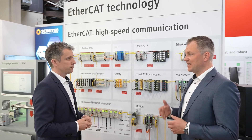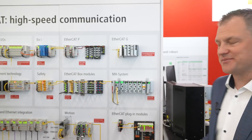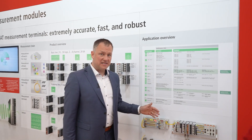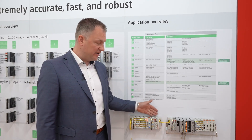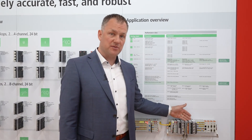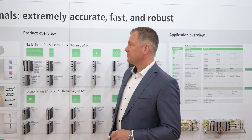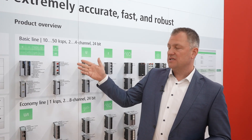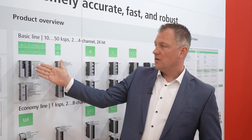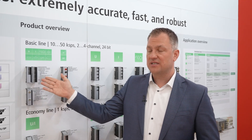So that gives us distributed measurement that is highly synchronized. Now we take a look at the ELM portfolio for high-precision measurement technology products. This is an example of a mixed I/O system containing EtherCAT terminals for standard applications as well as high-precision measurement terminals for very high-precision signal acquisition. The basic line runs up to 50 kilo-samples and features different terminal types — the first being multifunctional, with up to 60 interfaces supporting different types of sensors.